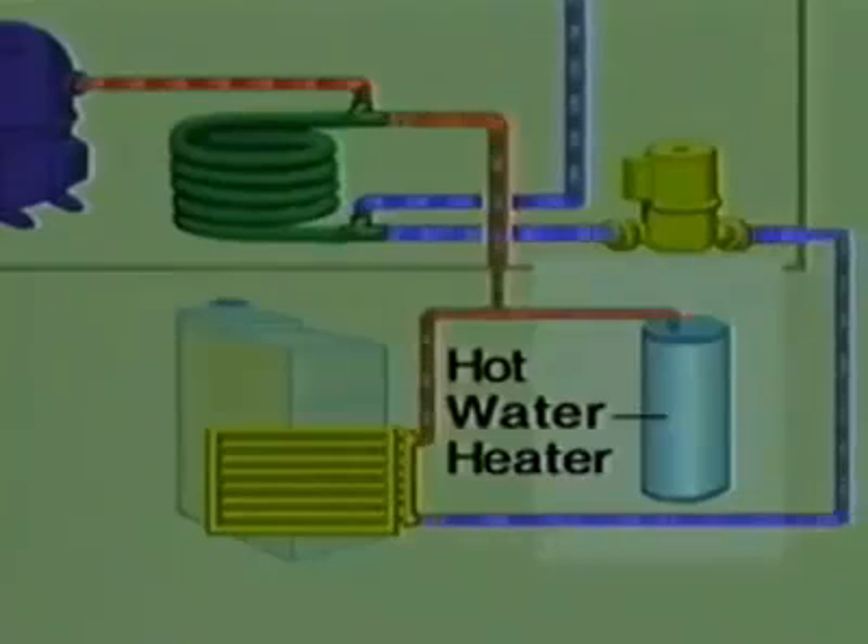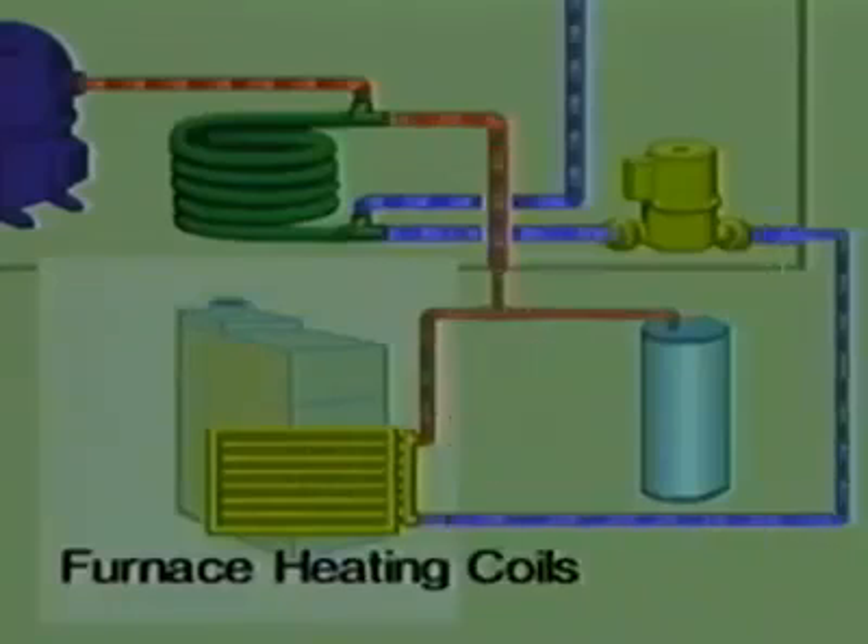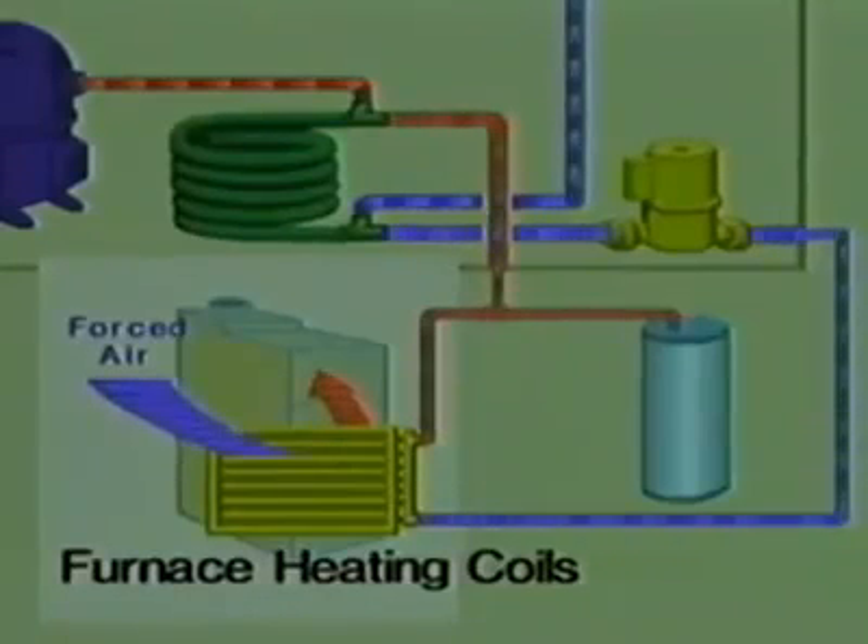The hot gas is passed to a heat exchanger, and the heat is transferred to water. The water comes out of the heat exchanger at 138 degrees, still hotter than the water in a normal hot water heater.